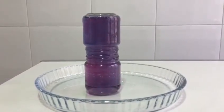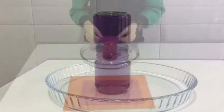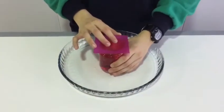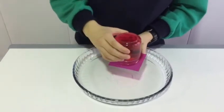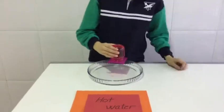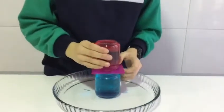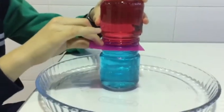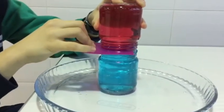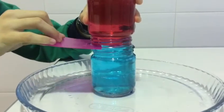This is because the water is very slowly mixing all its molecules together. Now try this: take the jar of hot water, place the card on top and repeat the same steps. This time the blue jar is on the bottom and the red jar is on the top. Remove the card from the middle, and this time you'll see that the jars don't mix.